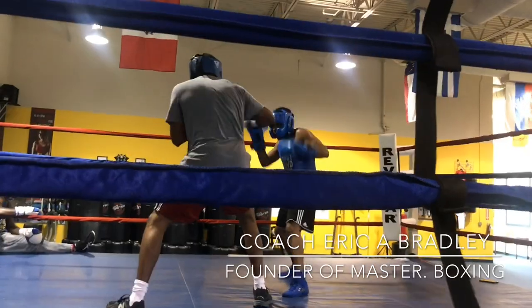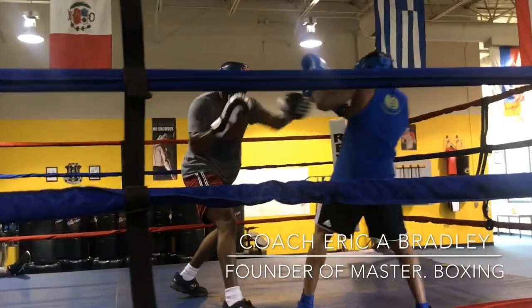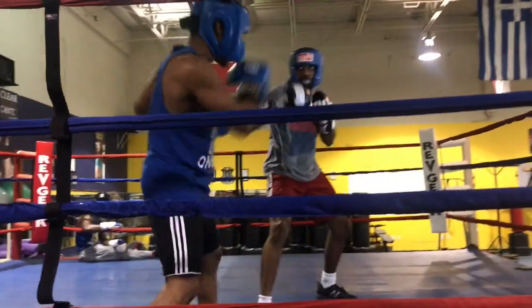So if you're finding yourself not being able to pull the trigger, these are several drills that will help you do that. Check it out — this is sparring round one.